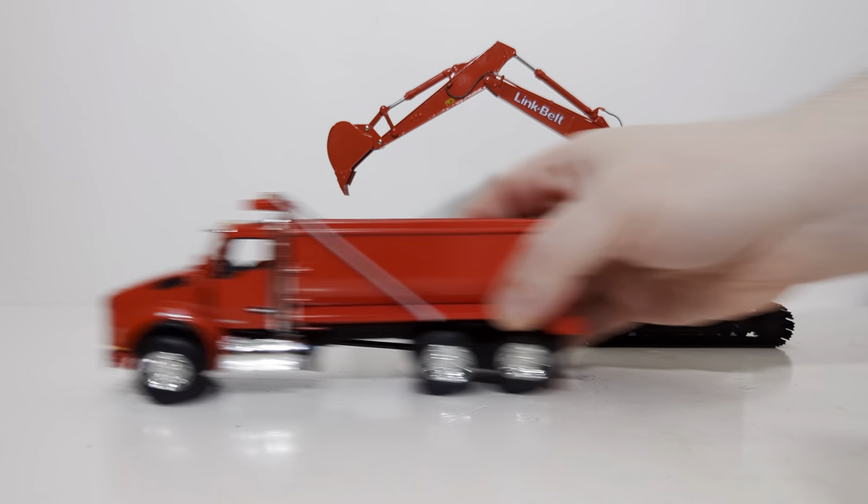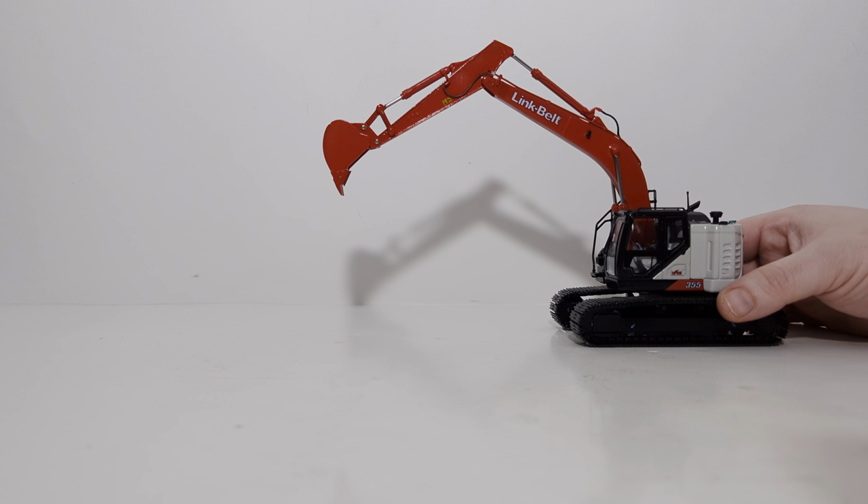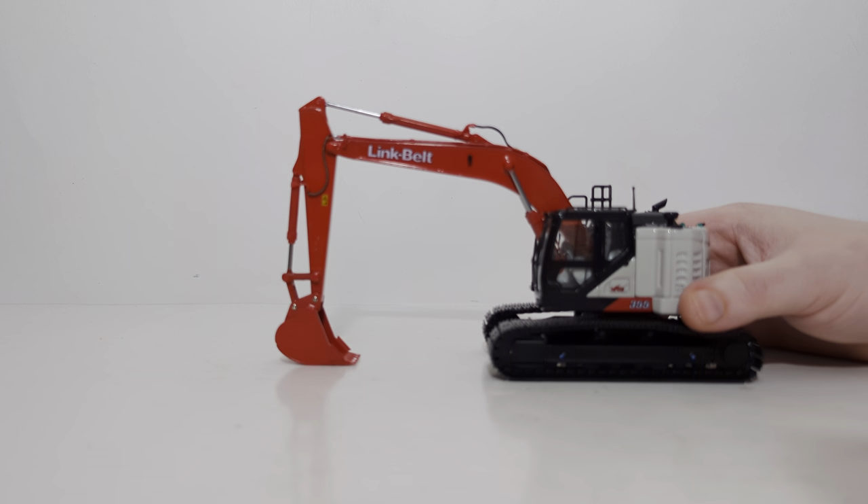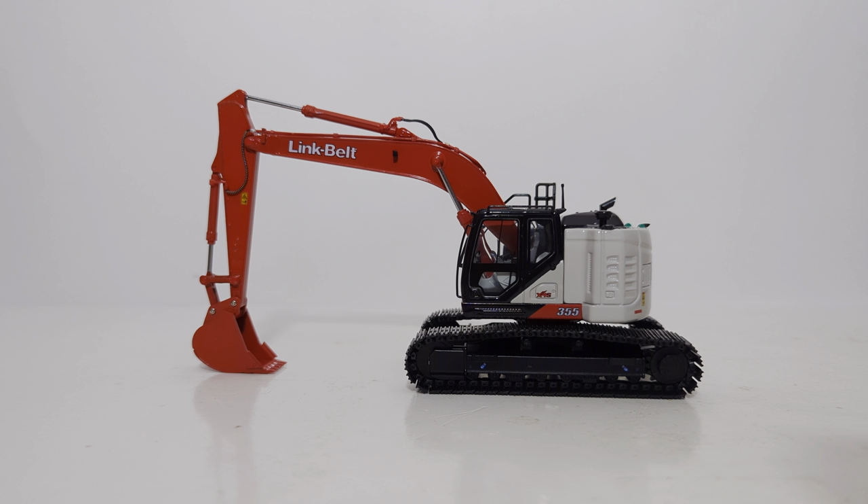In conclusion, the 1:50 scale Replicars Link Belt 355 X4S is really an excellent model. It does everything that you'd expect it to do with today's modern day models, with the exception of perhaps having the cab door open. However, that is offset, in my opinion, by the detail you see when you open the engine hatch. The functionality of the boom, stick, and bucket is excellent, and you have the ability to remove the bucket if you'd like to put your own spin on things — perhaps a 3D printed bucket or a Gaz Evans bucket attachment. The price may be steep for some, however bearing in mind other prices of excavators around this size class in 1:50 scale, it is actually a very good deal, and I would argue it has as good, if not better, functionality than any of the other reduced tail swing excavators in my collection.